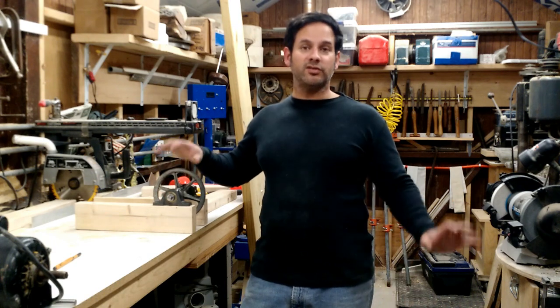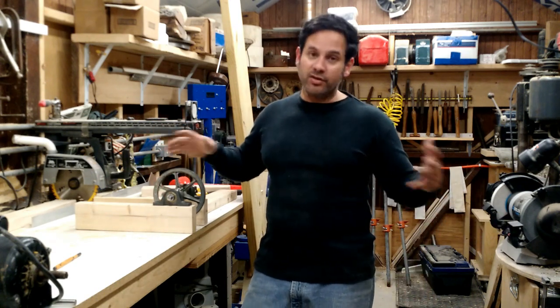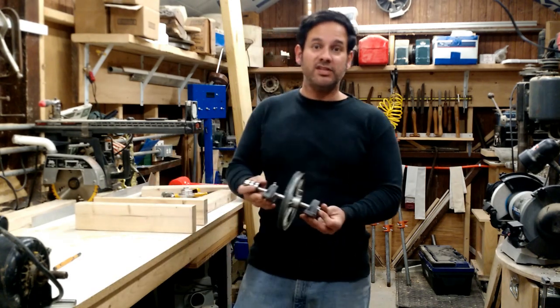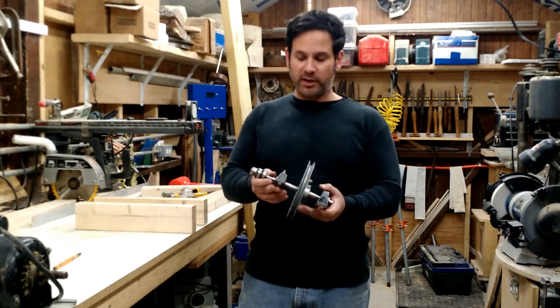This is part two of how to build a lathe from the stuff that's already in your shop. Every shop is different, but from my shop, this is what I was able to find. In episode one, if you haven't seen it yet, I recommend you see that. There will be a link in your upper right.